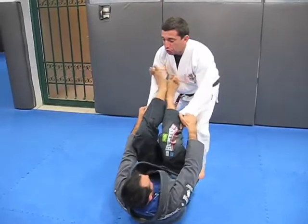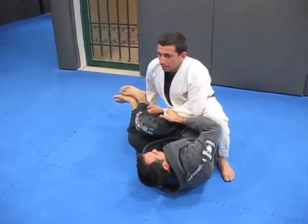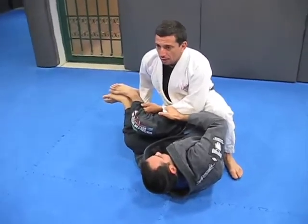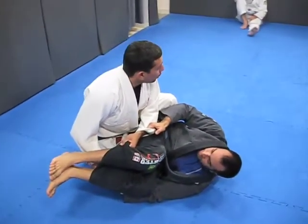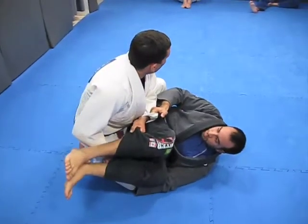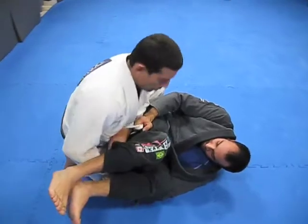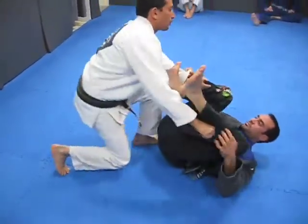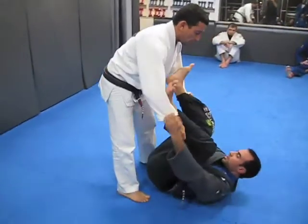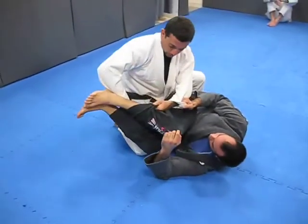I'm gonna close his legs together, come here, close his legs together, and push it to the side. Now, very important — as a beginner, you do not put the leg on the ground. If I don't put the leg on the ground, shrimp that way and it doesn't move. But if I put the leg on the ground, he can shrimp.